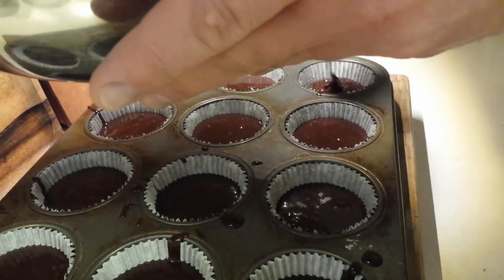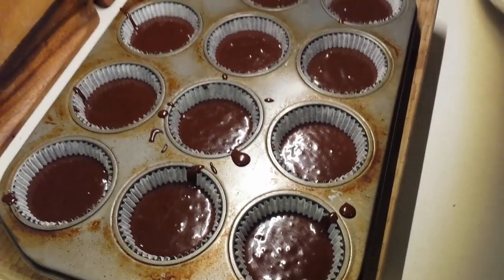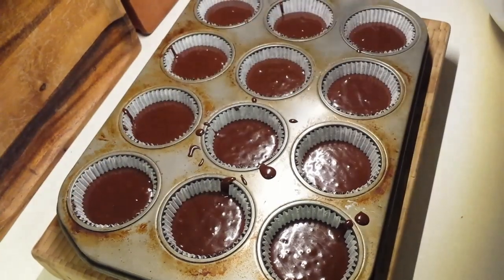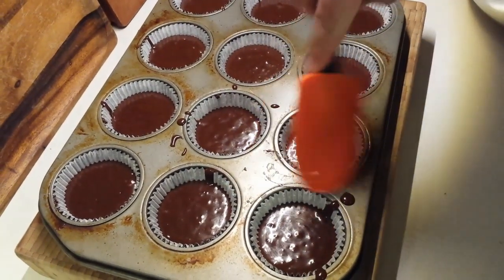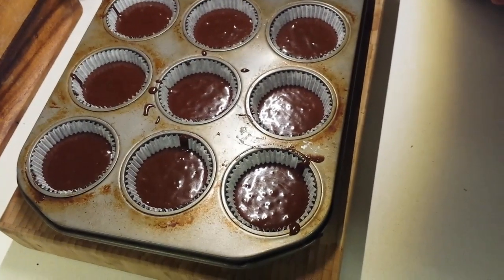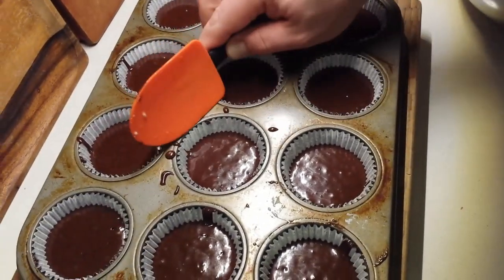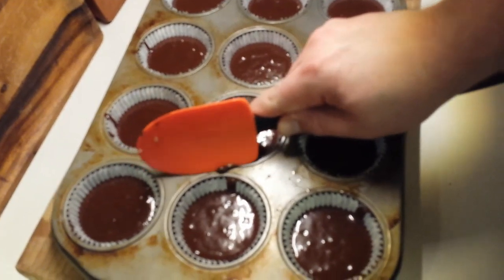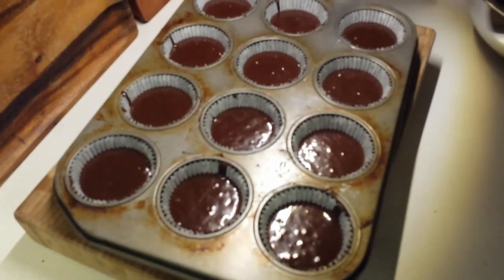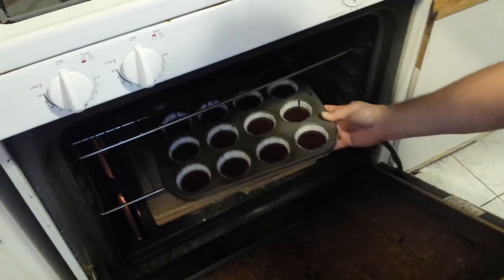Once you have all of that neatly divided among your cupcake cups, give it a little clean if you've been a little messy in your pouring. Take a spatula or scraper and clean off any little spots of chocolate batter on the tray — that's just going to burn in the oven. Make sure you get rid of that before it hits your preheated oven, and then it's just about ready to go in.